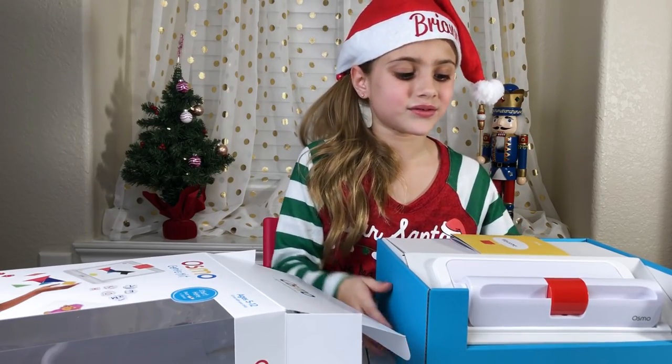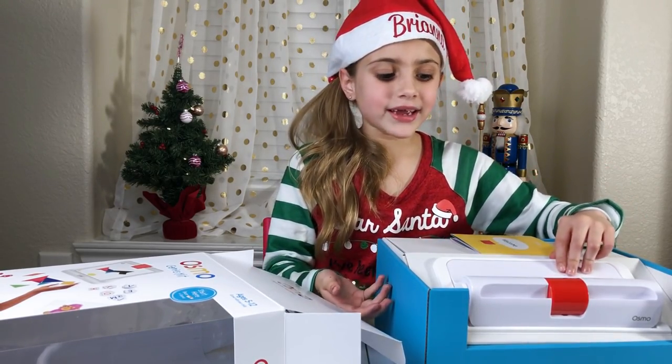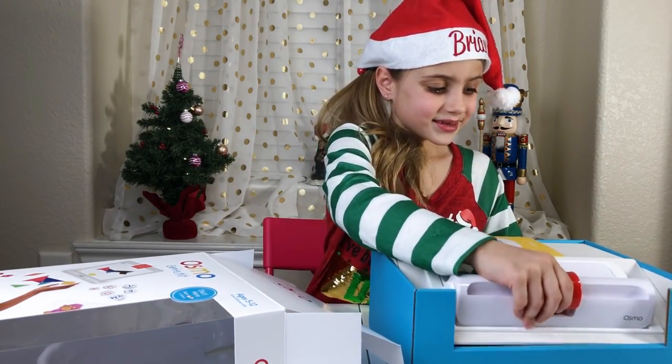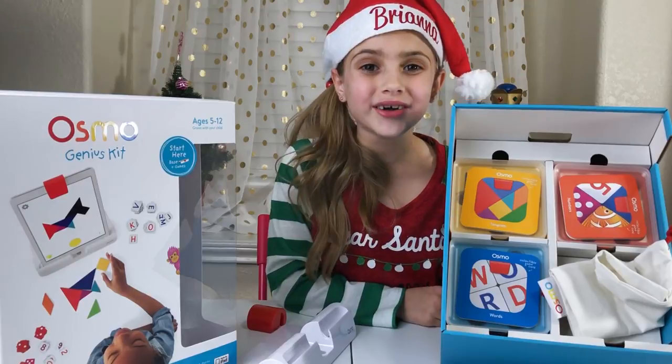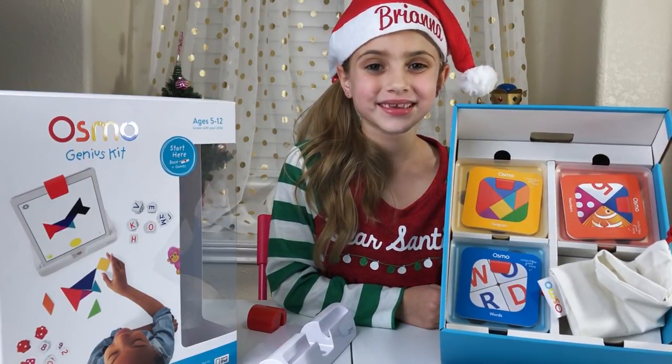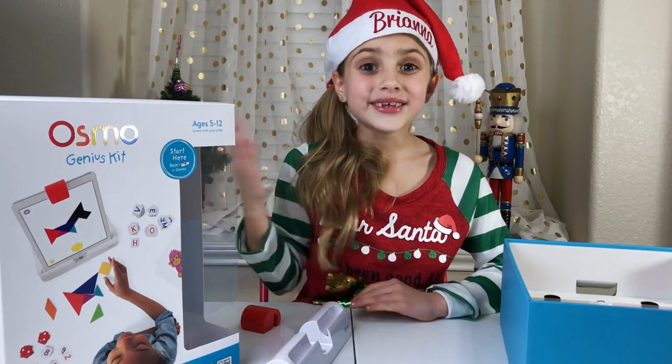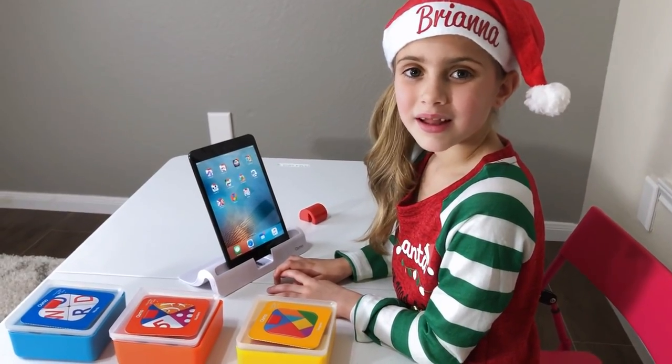The Genius Kit comes with the Osmo base and the red reflector. Let's keep unboxing it. Wow, it comes with the Words, Numbers, and Tangram pieces. That is so much fun! Are you ready to play, Brie Brie? Yes! Let's play Tangram.